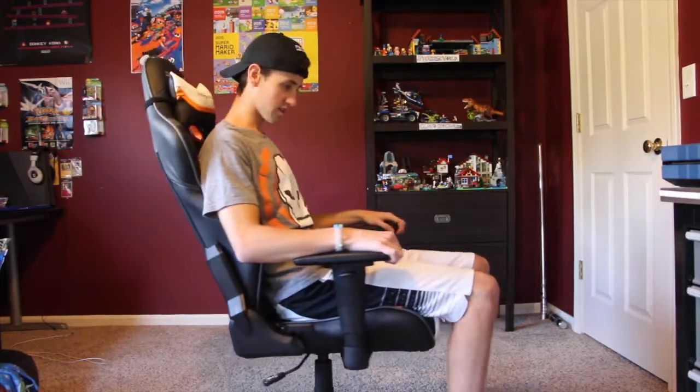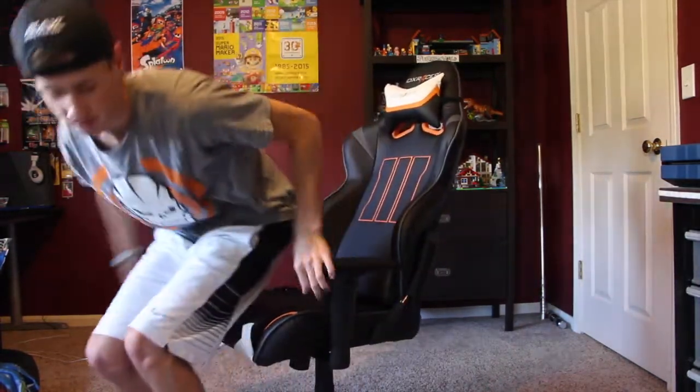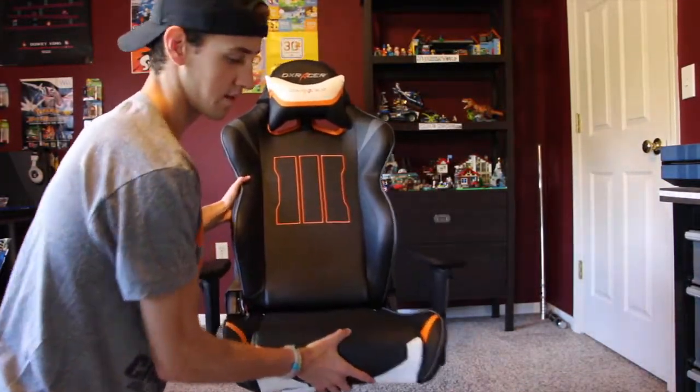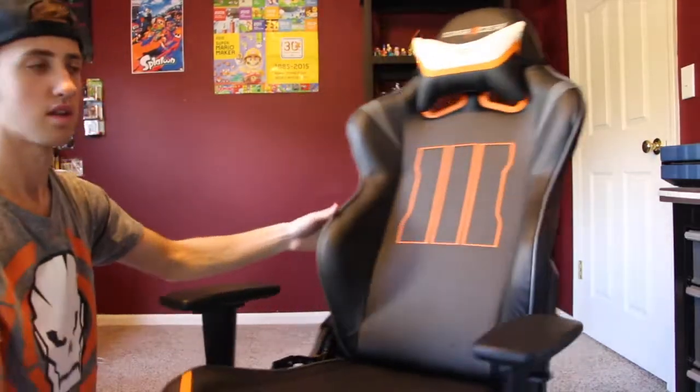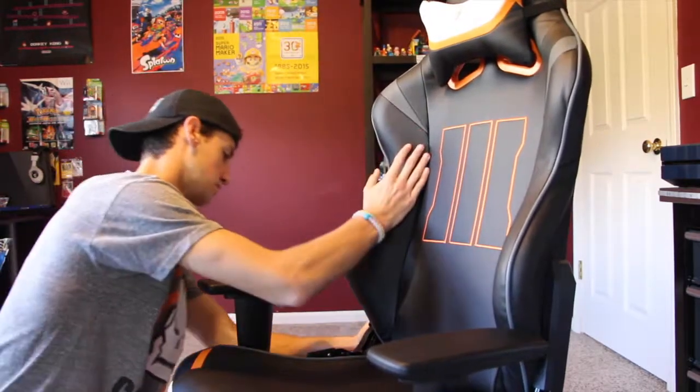If you've got the spare cash to pick up one of these, I highly recommend it. Everything on the chair adjusts, and check out these designs — this was definitely my all-time favorite design out of all of them, but they have a lot of cool ones. This one is freaking sweet.